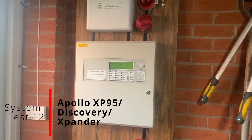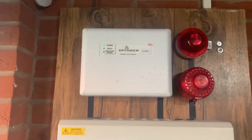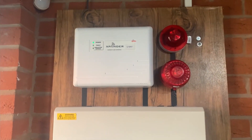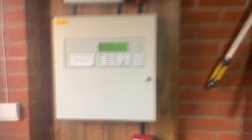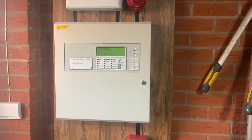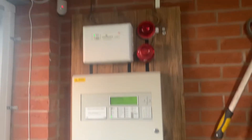Hello everyone and welcome back to Addressable System Test 12. We're going to be featuring our new addition to the system — quite actually a big one — but it will mean a lot more flexibility with the house and a lot more coverage, especially downstairs, because wired things downstairs don't really work too well.